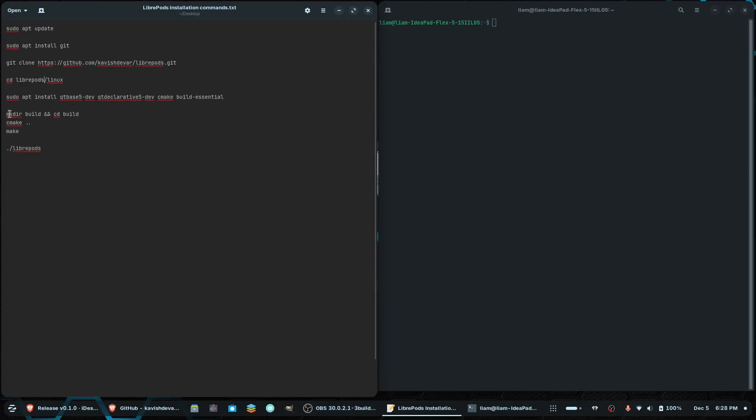So you will have to build it on your own. Then you go ahead and run these commands, and once the process is finished, you can go ahead and copy this command in order to launch LibriPods.